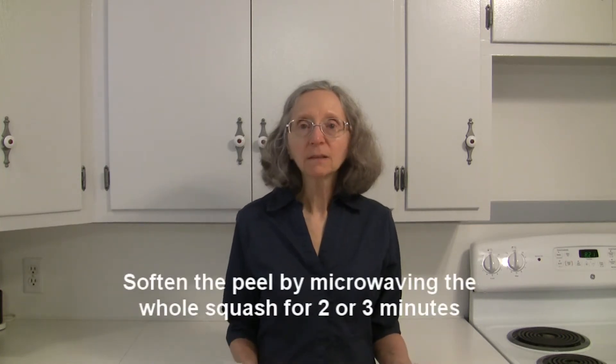Hi everybody, this is Judy at Judy in the Kitchen. I've got some quick tips and ideas for you today on what to do with butternut squash, so hopefully this will help you out.